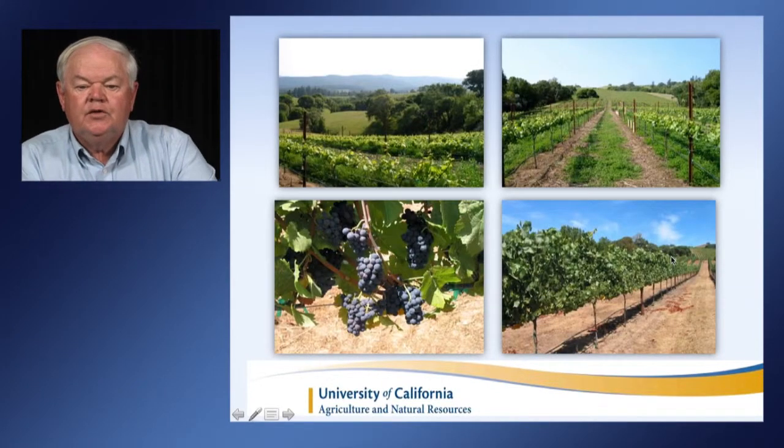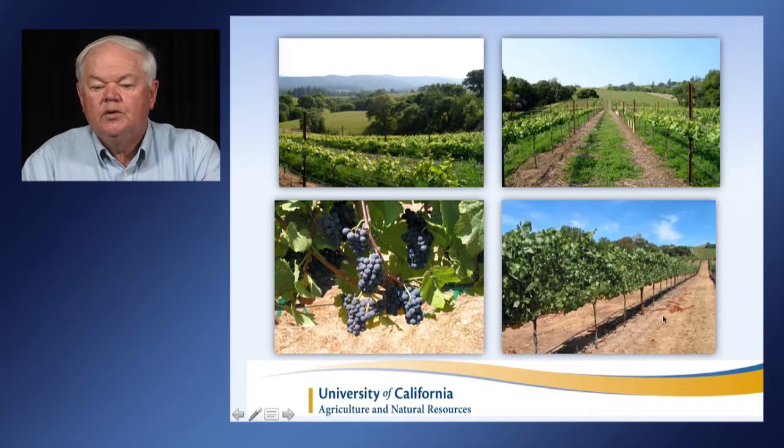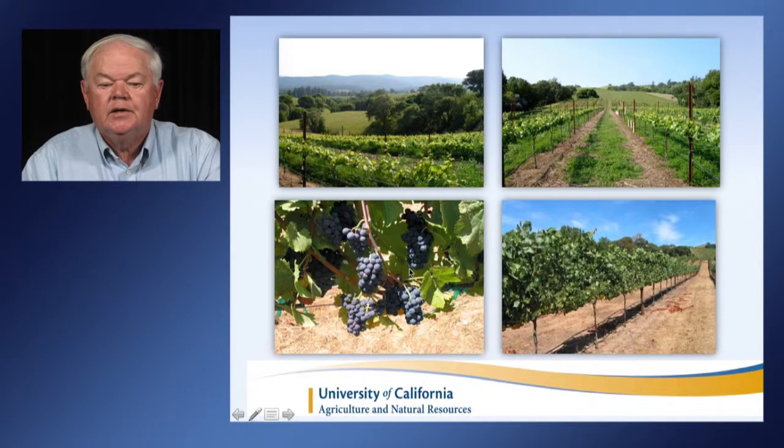This is a look at a vineyard well suited for a drought year — actually a Pinot Noir vineyard in Anderson Valley in Mendocino County. You can see the canopy is not very high; in the lower right-hand corner picture, we've got shoots about three and a half feet long. The vineyard floor has been mowed, there are no weeds underneath, crop loads are light, and there is a little leaf pulling but not excessive — just on the morning side of the vines.